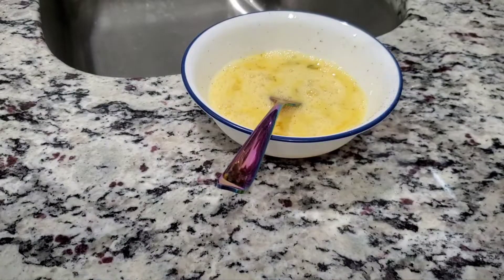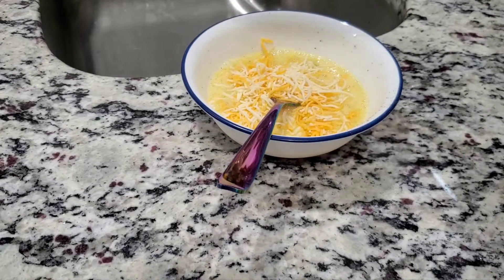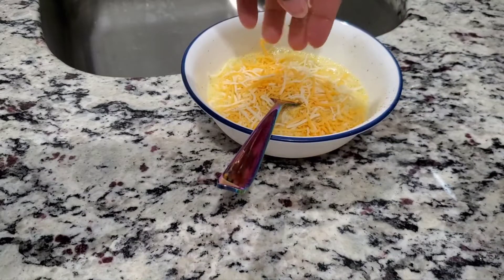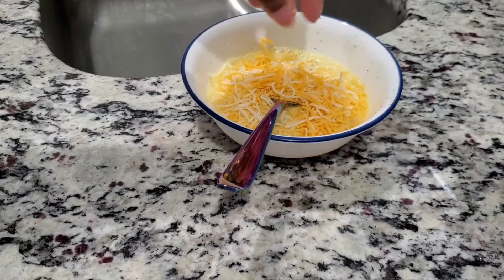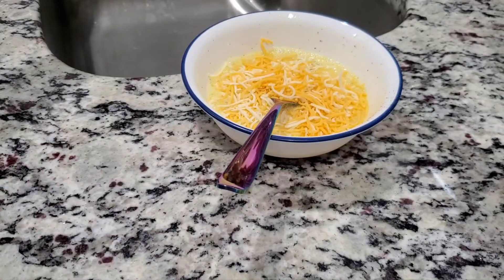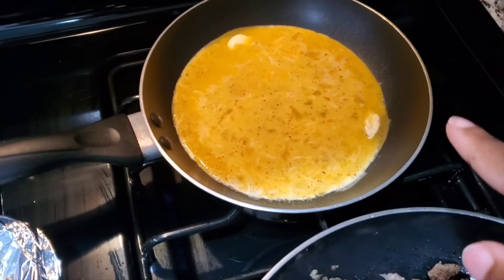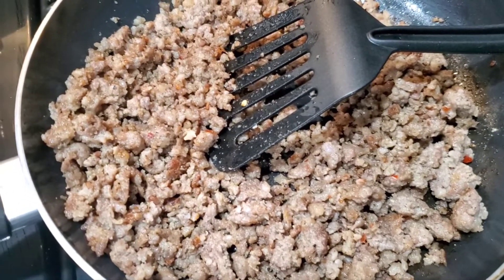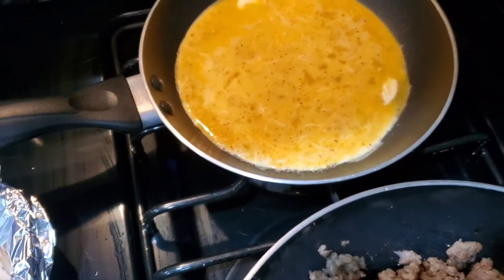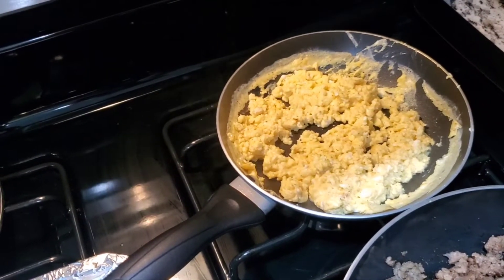Now we're going to add some cheese. These cheese eggs are the best! If you don't like cheese you don't have to add it. You can put any amount of cheese you want — there's no exact science or measurements to this, it's all trial and error. Okay, our eggs are cooking. I did put some butter in the pan. Our sausage has cooled down so it'll be easier to handle, and as soon as these eggs get done we're going to assemble our breakfast biscuits.